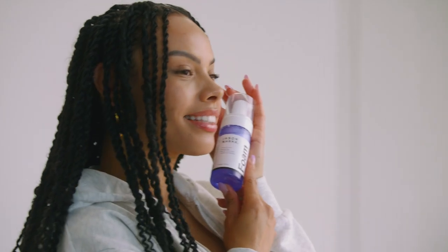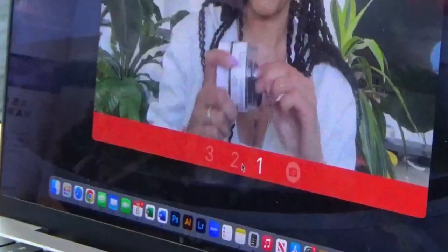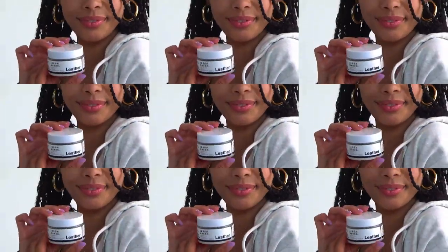The ready-to-use foam cleaner effectively cleans the leather, opening its pores to make way for our high-quality premium leather balm to condition, nourish and protect from the elements.